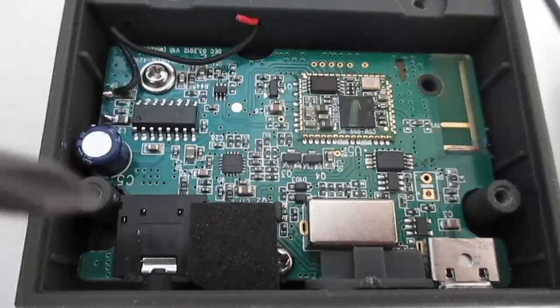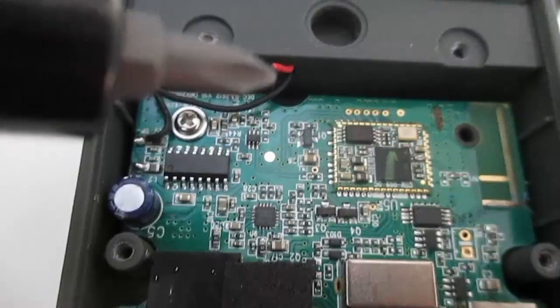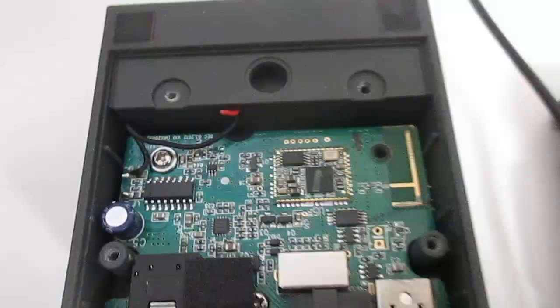Everything else inside here — all the components, the computer board, the charging mechanism, the on-off — everything's going to function properly. The only thing is that the speaker is not going to work, and that's going to basically just allow this unit to transmit the signal. It'll receive the Bluetooth and then output it to where we want it to go.